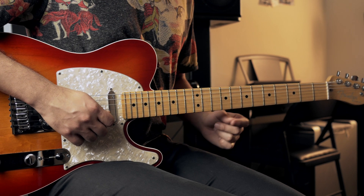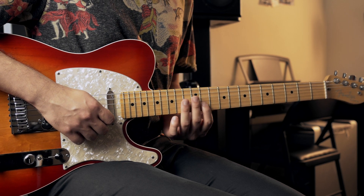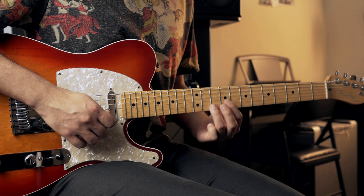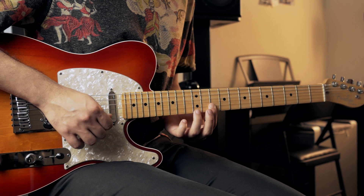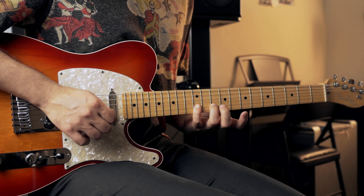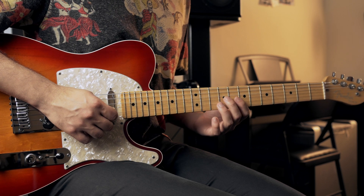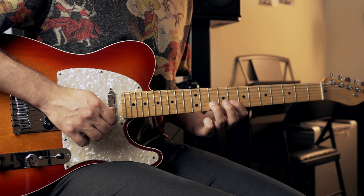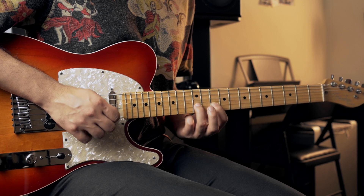Now the thing with this lick is that the end note is the first of the next pair of notes, so it's like you do one phrase and then you repeat the last note you just played. It's almost as if you were doing this. I prefer to move the hand, so that's the idea — you exercise moving your hand a lot. You go and then you put the index finger where your ring finger was and then you do that.